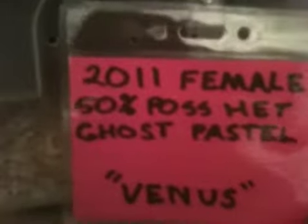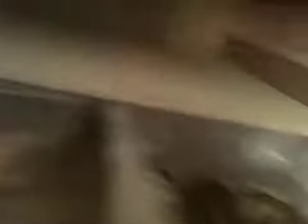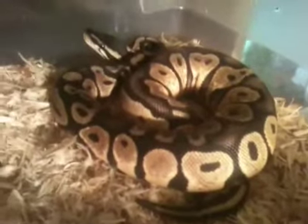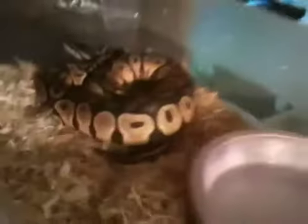And then this is a 2011 female 50% possible het ghost. She's a pastel. You can see her. She's almost 500 grams too. I'm fixing to move her up to one of the 28-quart tubs, but she's starting to get a little cramped in this thing, so I'm going to move her up.